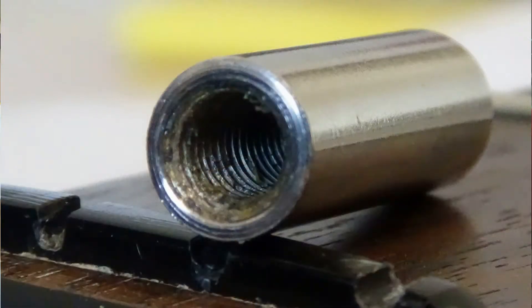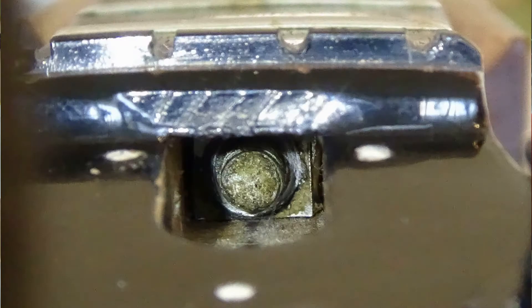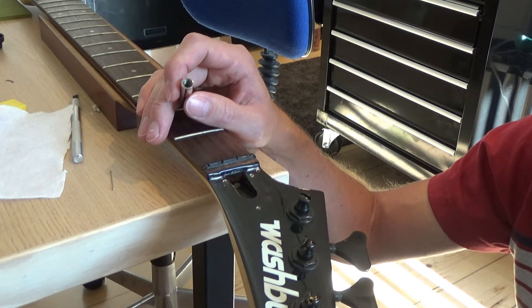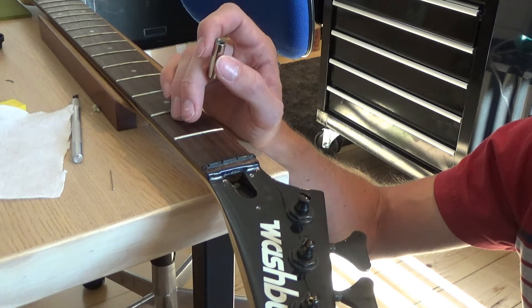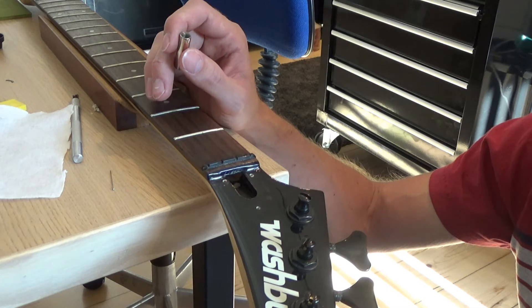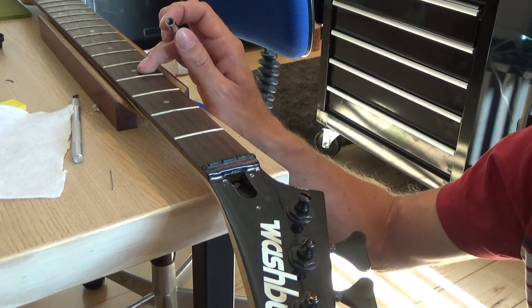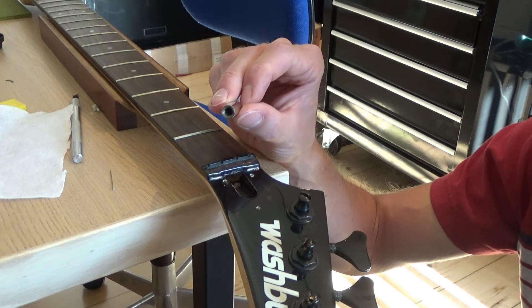The threads — not only on the truss rod nut itself but also on the truss rod — are badly corroded, and there's something that looks like rust on there. Maybe this bass was stored in a humid area at some point, because some of the tuning keys and screws are also affected. But the important part is we got the truss rod nut out, and I checked the neck — it's perfectly straight, so we now have adjustability over the truss rod.